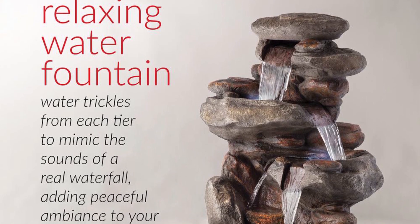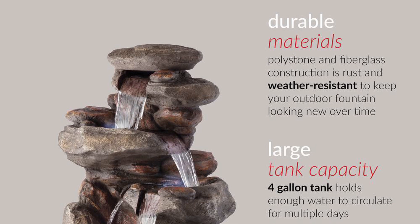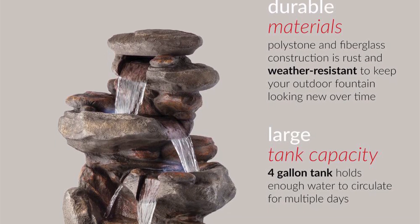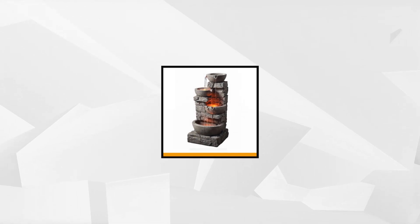Assembling this product is pretty easy — simply attach the hose to the pump, plug it into your outdoor outlet, and fill the lower level with water. The interior pump generates a gentle water flow that replicates the motion of a lush rainforest. You get to enjoy a 90-day return guarantee and a one-year manufacturer warranty when you buy this product.